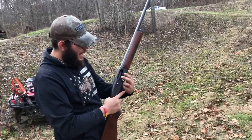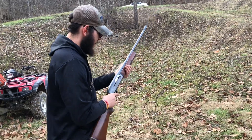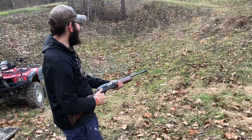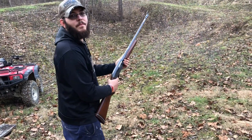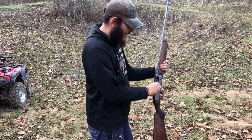Can we bump fire this thing, guys? Is that even possible? I'm not sure if the long recoil action can bump fire or not. This might be done, but we're gonna try. It cycled — but will not bump fire.